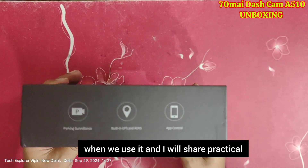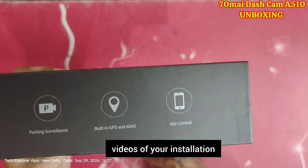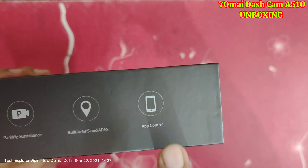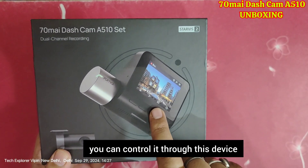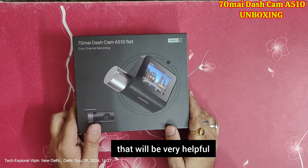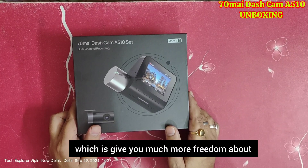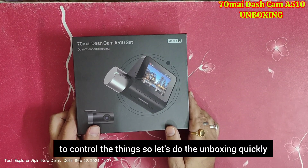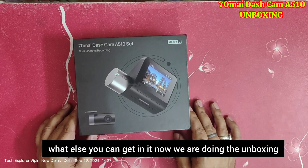You will see the differences when we actually use it, and I will share practical videos with you. There is also app control — the features you can control on this device through the app will be available on your mobile after connection. That will be very helpful if you want more freedom to control things. So let's do the unboxing quickly.